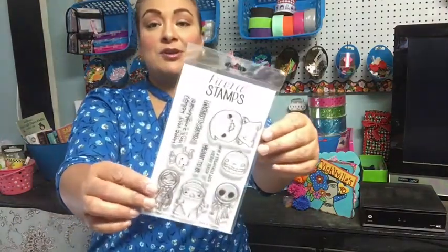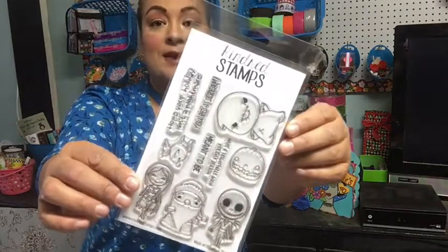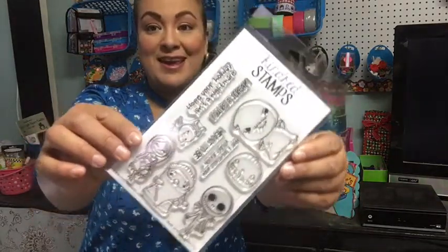Hi everybody, welcome to Vickiville! I wanted to share a short video about projects I worked on for October but never got a chance to film. I'm a little bit late but I hope you enjoy it anyway. I wanted to start off with a stamp set that I adore — it's from Kindred Stamps and it's Nightmare Before Christmas themed.